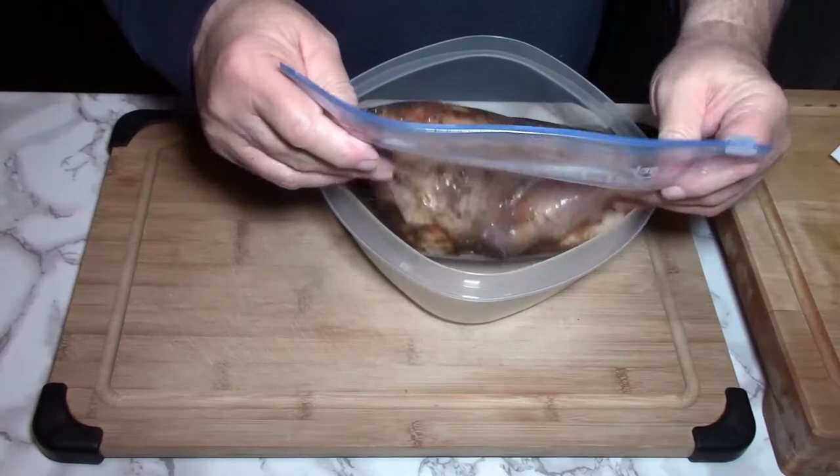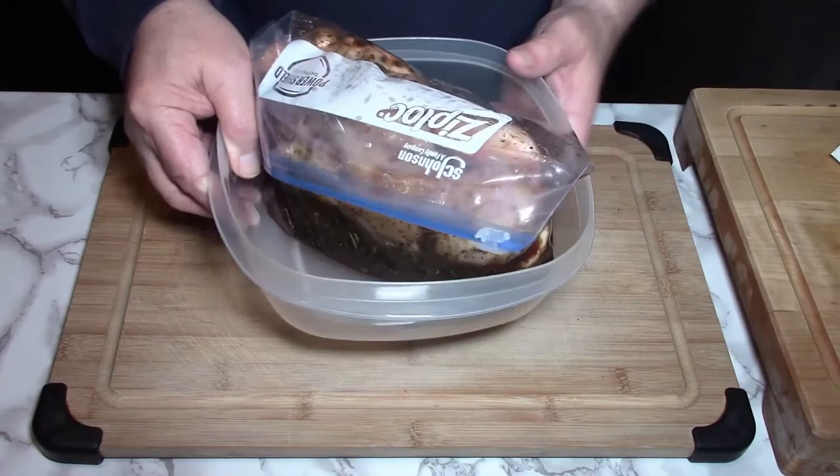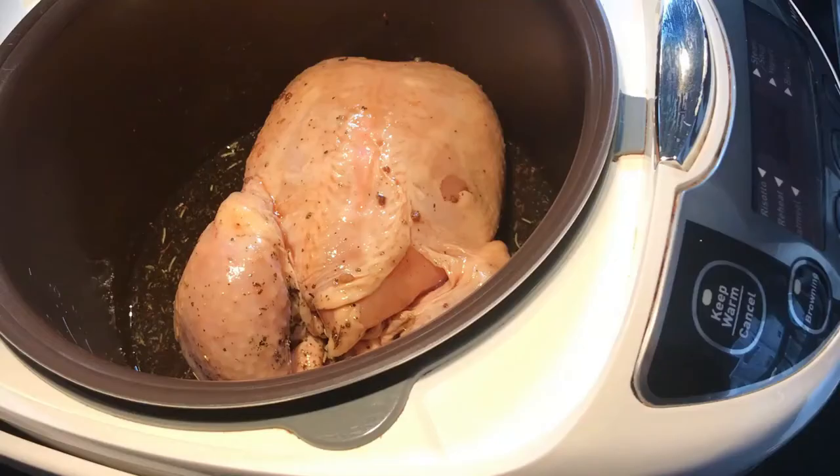So that's a ziplock container. I'll get the air out of it — it's almost submerged in there. I'll just put that whole thing in the fridge just like that for six hours. Around two o'clock I'll flip it over and make sure it's marinated on the other side.